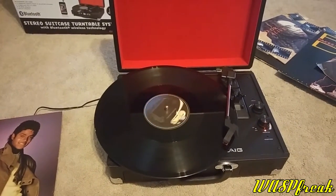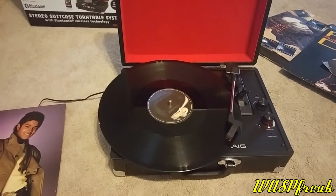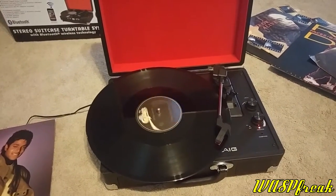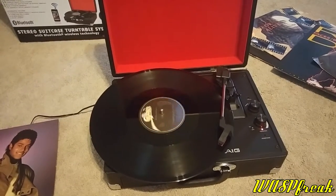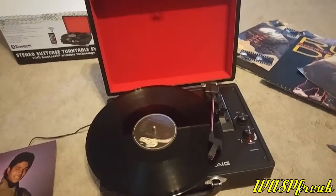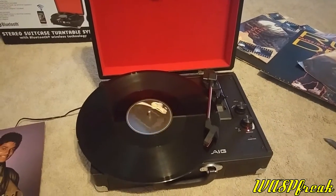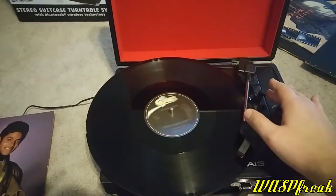It seems to be a budget turntable, certainly the equal of a Crossly. As far as audio quality, you can hook up external speakers to this turntable for a better sound if you are a vinyl enthusiast. This is a completely unexpected gift — I just held onto my collection of records because I put a good amount of money into them. I didn't really intend to get a turntable anytime soon, but this is definitely a welcome Christmas gift.